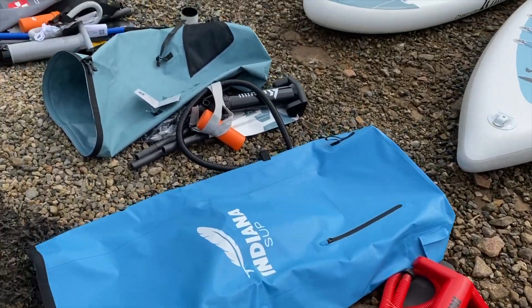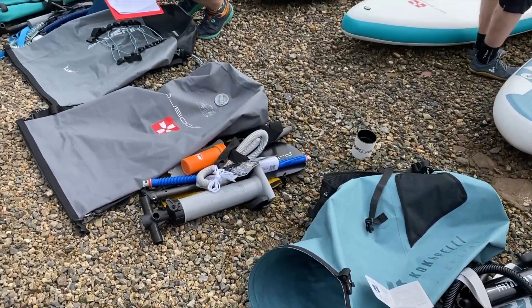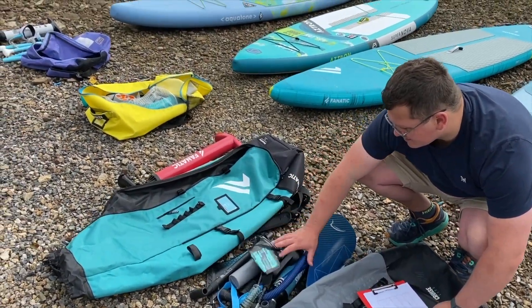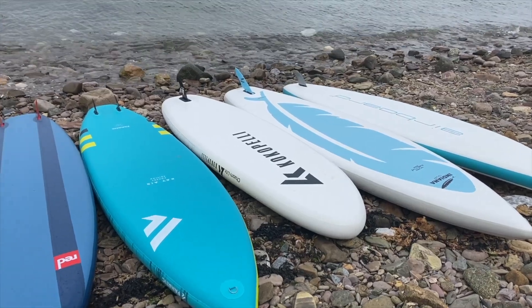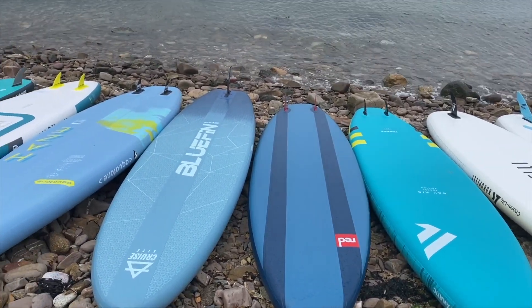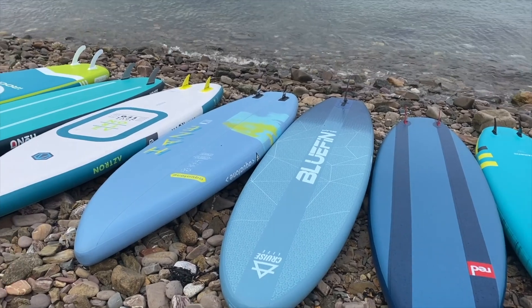Brands on test: we have Aquatone, Aztron, Fnatic, Bluefin, Airboard, Cocapelli, Indiana, Honu, iRocker, and Red Paddle Co. A big range of boards, a wide range of prices, and some very surprising results.